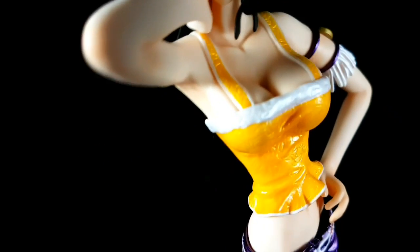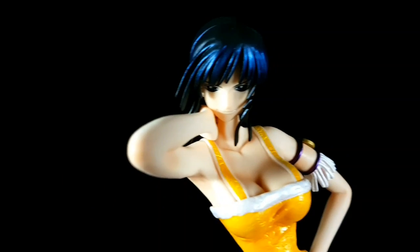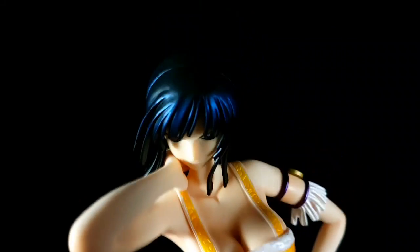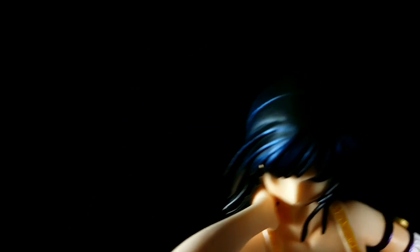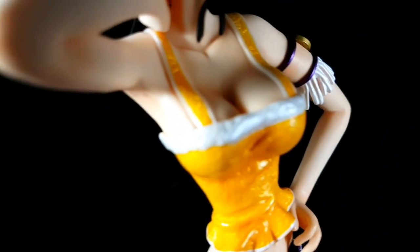I got this figure for about $50 from our local retailer reseller, Create Toys Online. Compared to the original Neo, this one is shinier — it has a shinier paint. You can see it on her hair and her clothes.